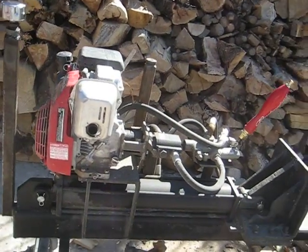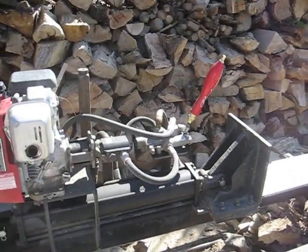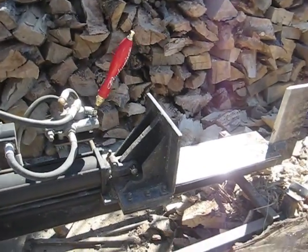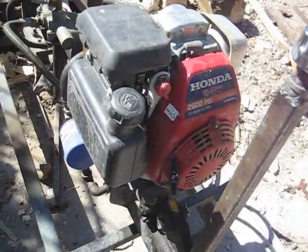What we're looking at here is a homemade log splitter. We're going to go through everything that makes this baby work. I made this whole thing for about 400 bucks. I've got a Honda five horsepower pressure washer motor.